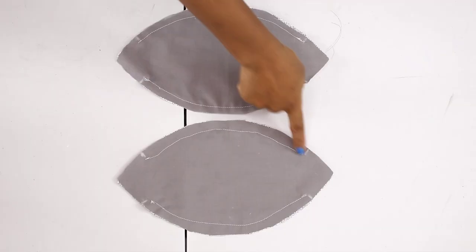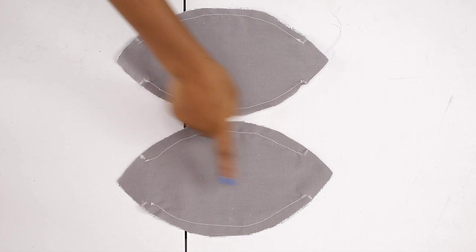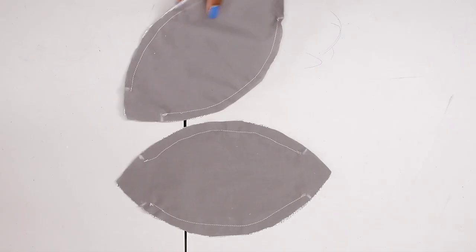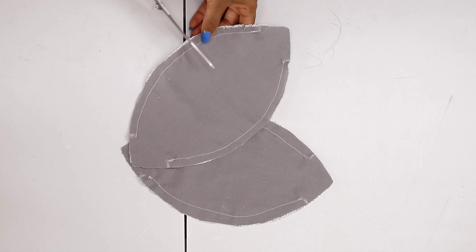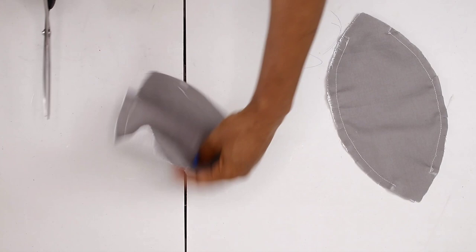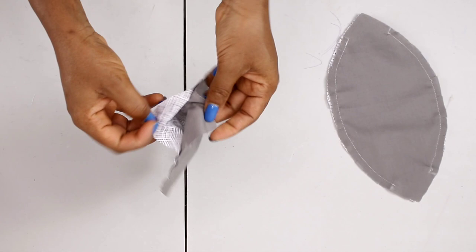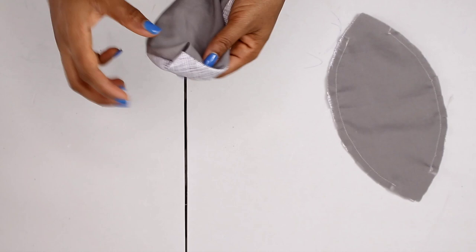Now that's done — I made this stitch at half an inch, and the second one was a bit closer to the edge because I want one to be smaller and the other bigger, for me and my husband. I'm notching around all the curved areas so that when I turn it inside out it's going to be flat and nice. After notching, flip it to the right side. Flip the second face mask to the right side as well, and once you're done flipping, give it a good press.